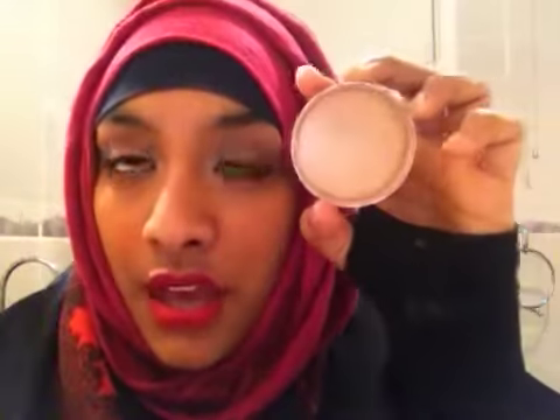The next product is this — it's actually bronzing pearls but it's too light for my skin so I use it as a highlighter. I use this for my eyes and my face as well. This is from Next, I bought it ages ago and I can't remember the price, and I don't think you can get the exact same thing but you can get something similar.